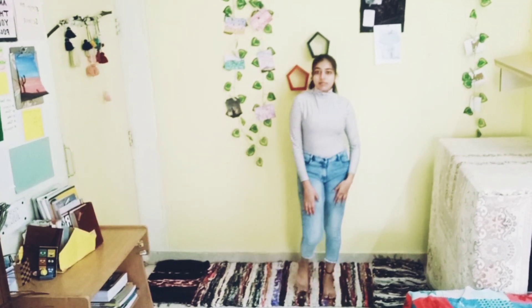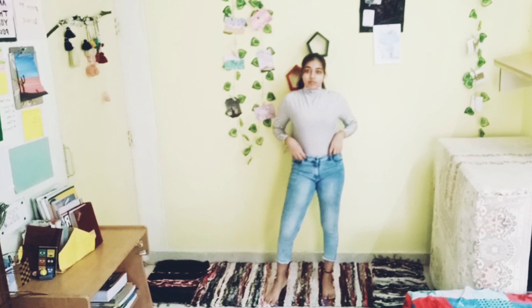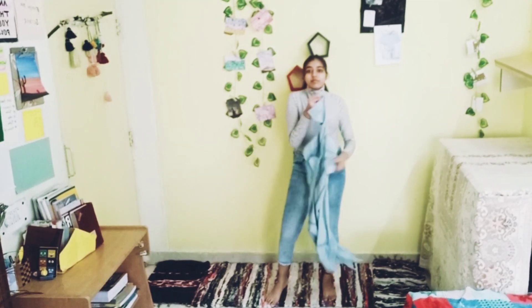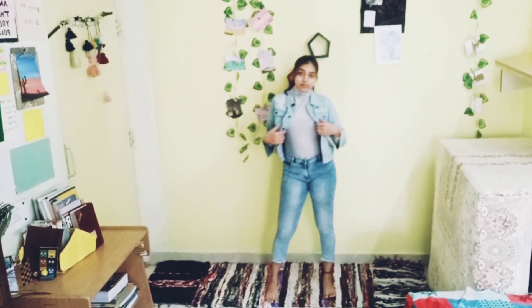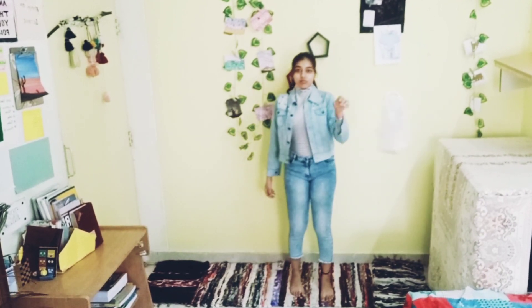To get this look, I styled a turtleneck white and black striped top with blue denim jeans and a blue denim jacket. Complete the look with white sneakers.